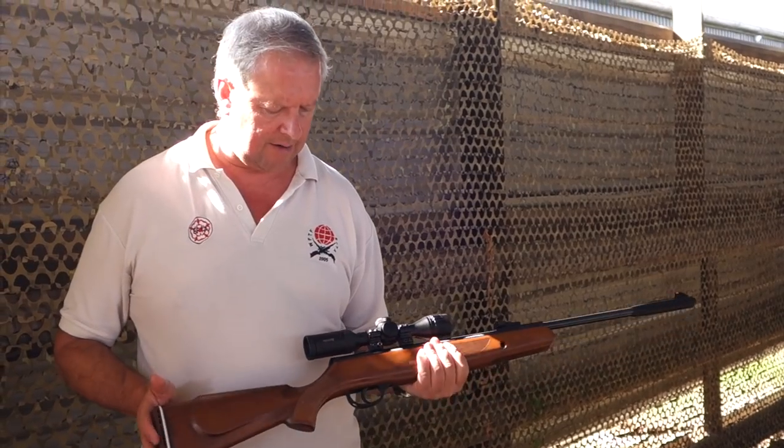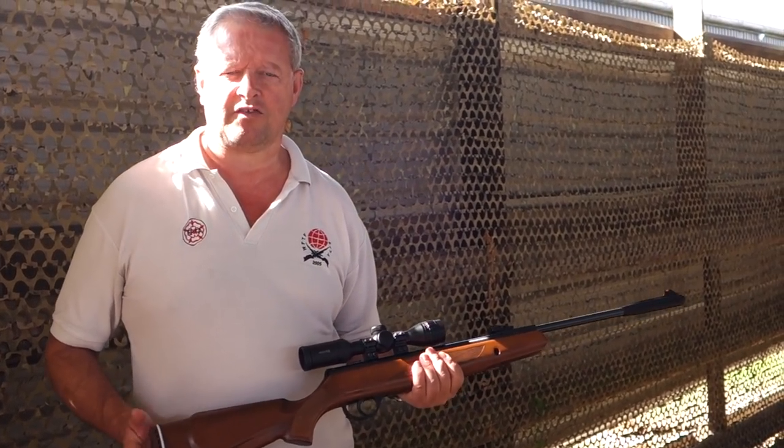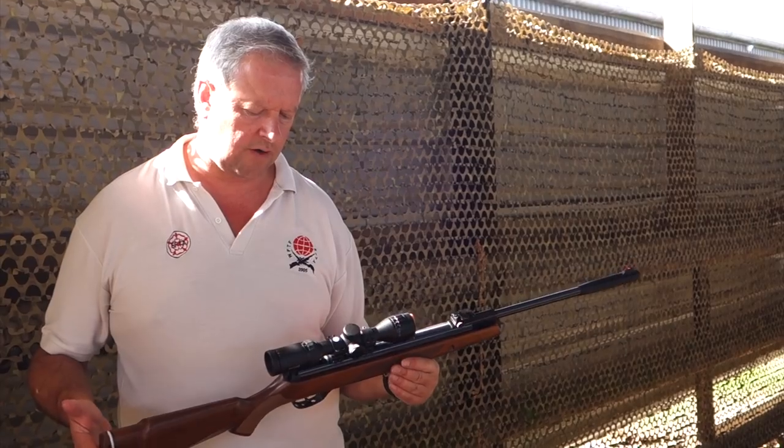The cocking effort's not bad and this will obviously produce full power. On test it was around ten and a half foot pounds, but expect ten and a half to eleven foot pounds, so you're not far off the legal limit there.